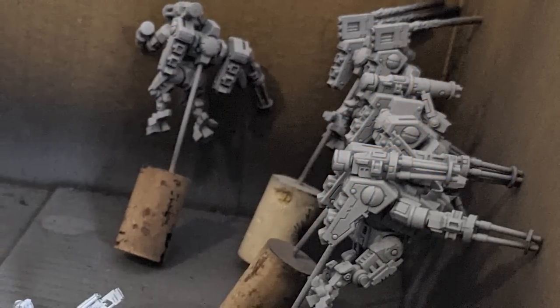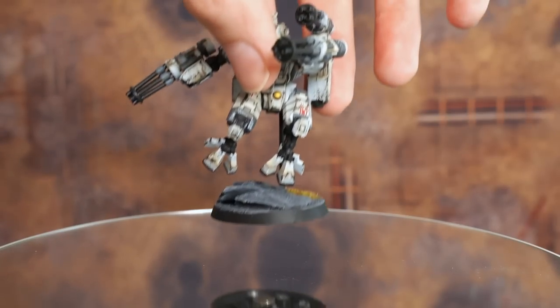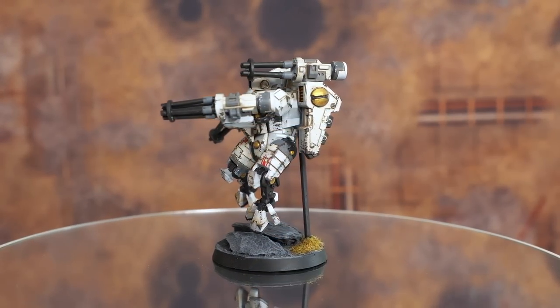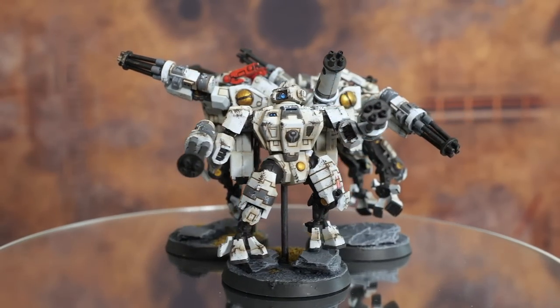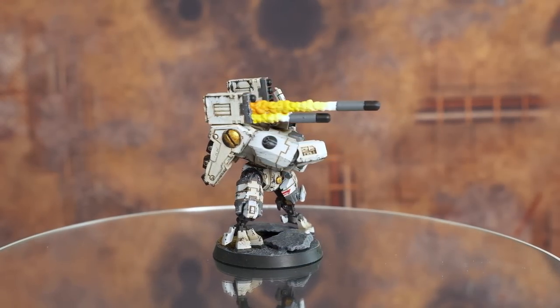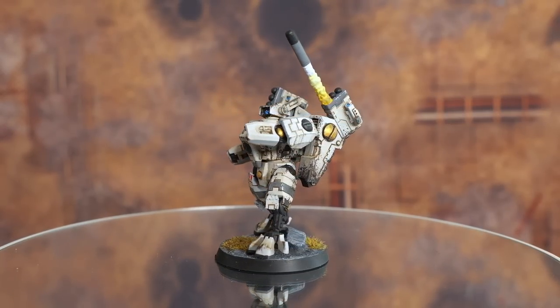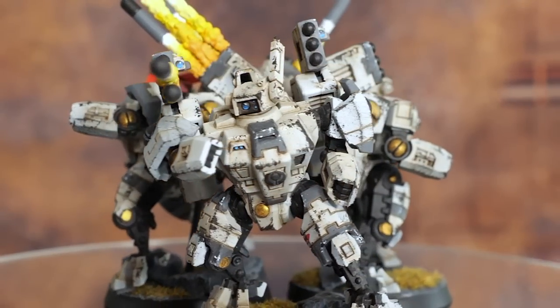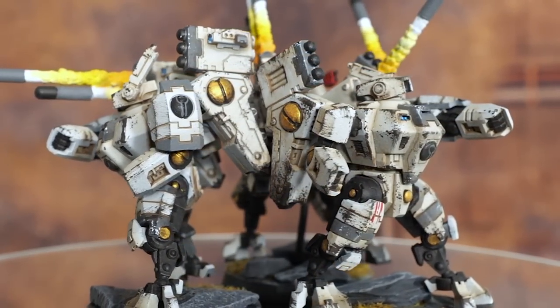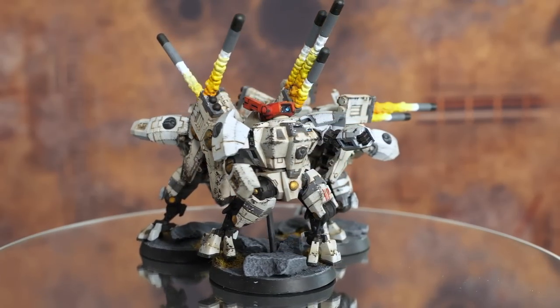After that I basically scrapped the Storm Surge — it turned out to be pretty rubbish, a lot of wasted points. I found out that Crisis Suits, these nimble units where you can really switch out the loadouts, were really good. I started making a bunch of them, but wanted something different. I found Deadly Prince Studios online, which had add-ons including missiles that looked like they were mid-flight with a smoke trail coming from the back — a really cool idea that breathed extra life into the miniatures. Painting those smoke trails was mostly wet blending and dry brushing.